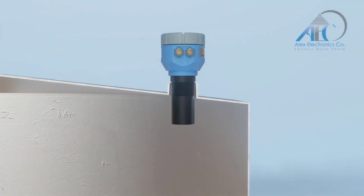To avoid false echoes, the device should be installed at least 30 centimeters away from the vessel wall.